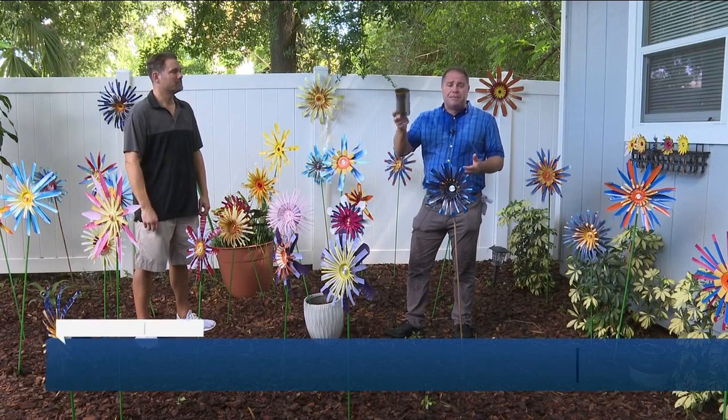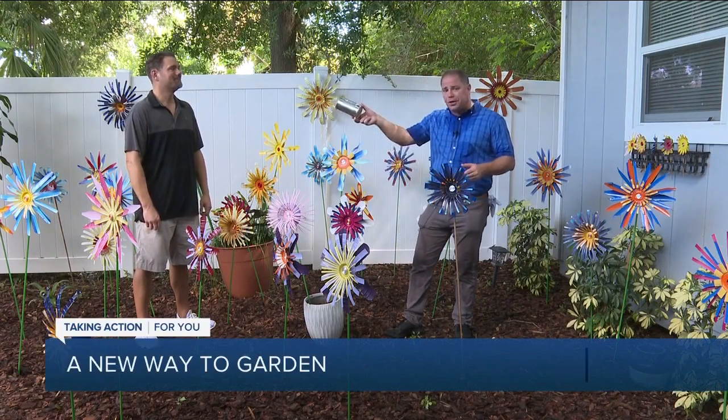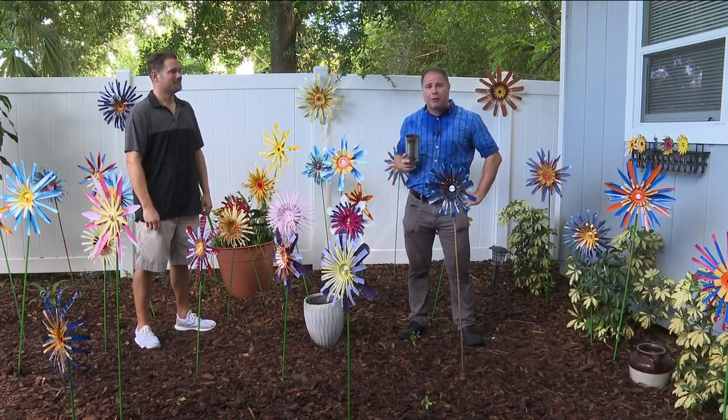When most people finish their can of beans or soup, the tin can becomes simple trash, but not for Joe Berker. He decided to turn these tin cans into an innovative flower garden.